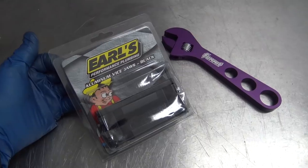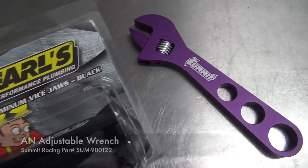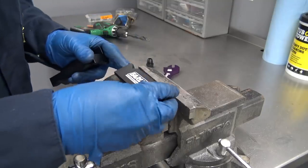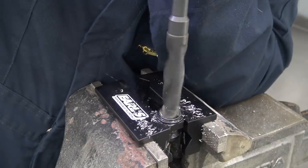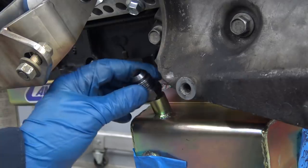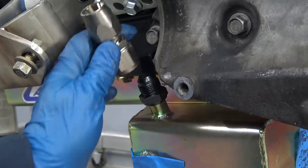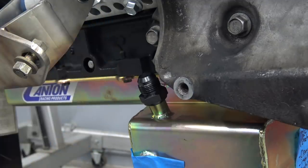So I don't mar the finish on any of my AN fittings, I'm using these Earl's aluminum vise jaws and also this Summit Racing adjustable AN wrench. That turned out good — just took a little bit out of there. This will give us lots of options for our oil drain. We could put a straight fitting on here and I think that'll clear the compressor. We might do a 45 or something like that — hard to tell, we'll cross that bridge when we come to it.